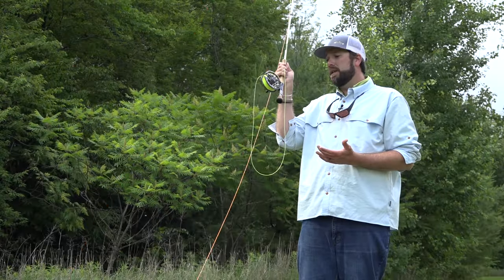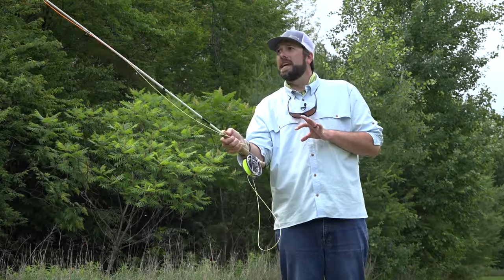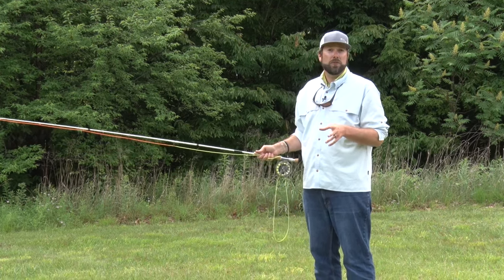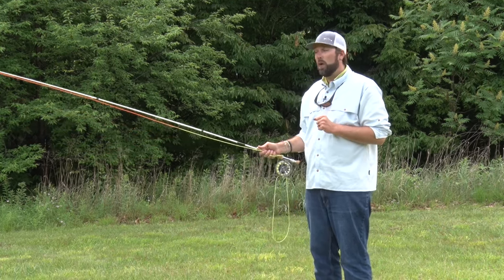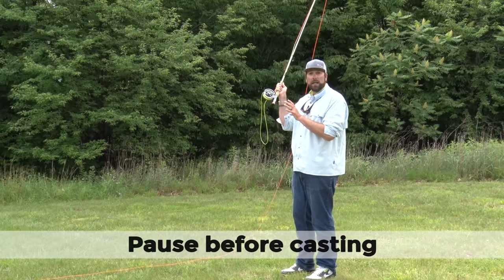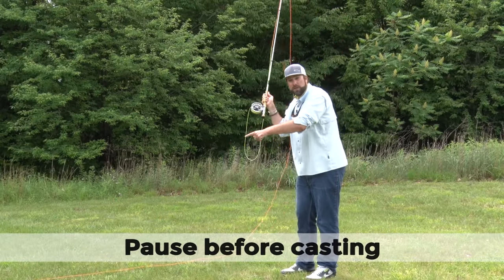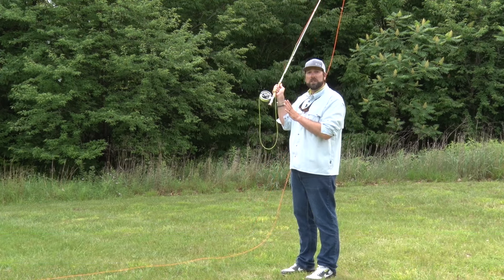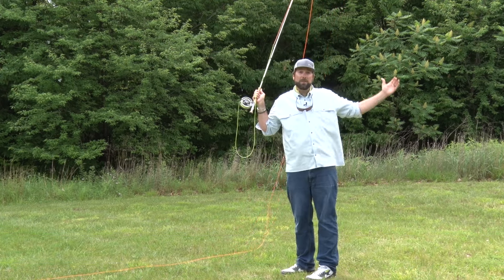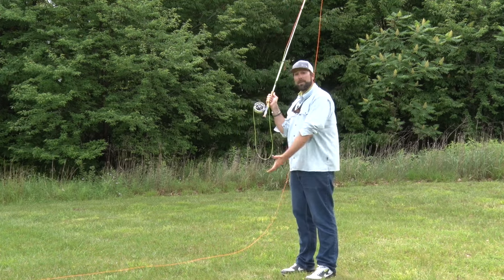This roll cast is something that you should definitely practice — it's going to help you catch a lot more fish. When you practice this roll cast, make sure you do a couple of things. One is when you come back, make sure you pause and you wait. I see a lot of folks that come back real quick and try to go right into the roll cast. You can sit here all day — that's the beauty of this roll cast. It's a great cast when you have some kind of obstacle behind you.